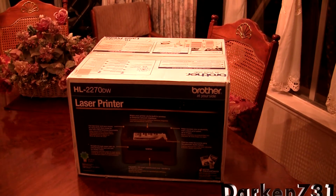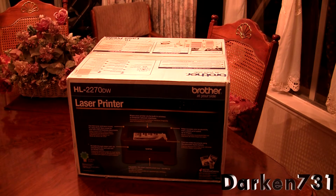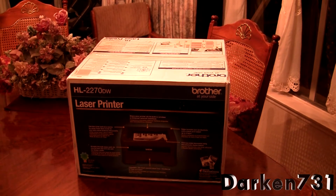Hey everyone, today I'm going to be unboxing my new laser printer by Brother. It is the HL2270DW and I got it on Amazon for about 100 bucks.